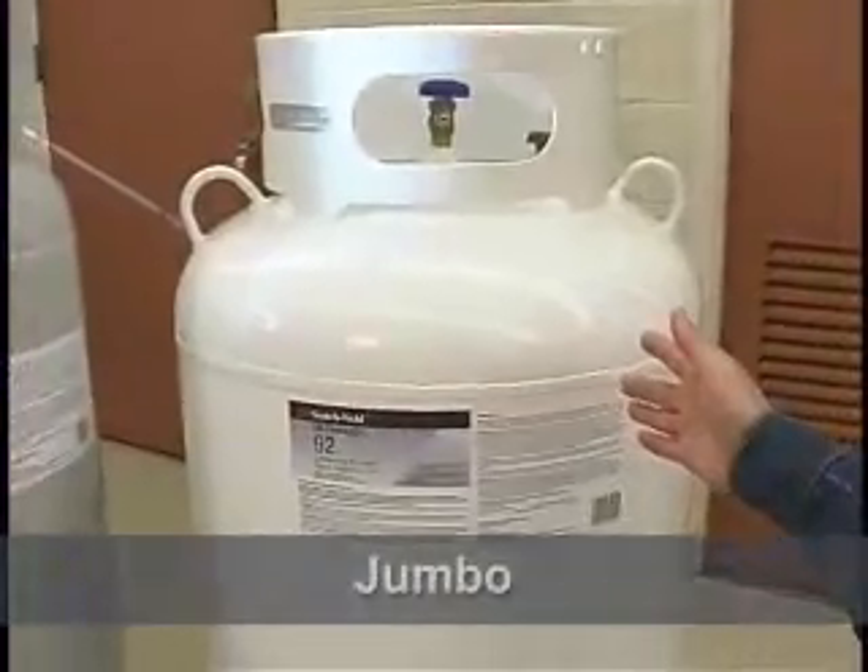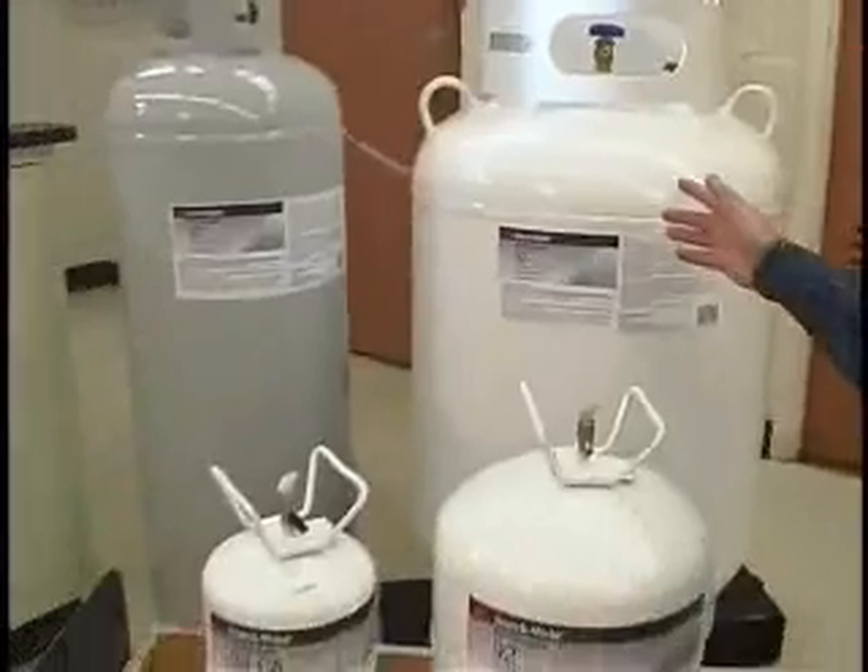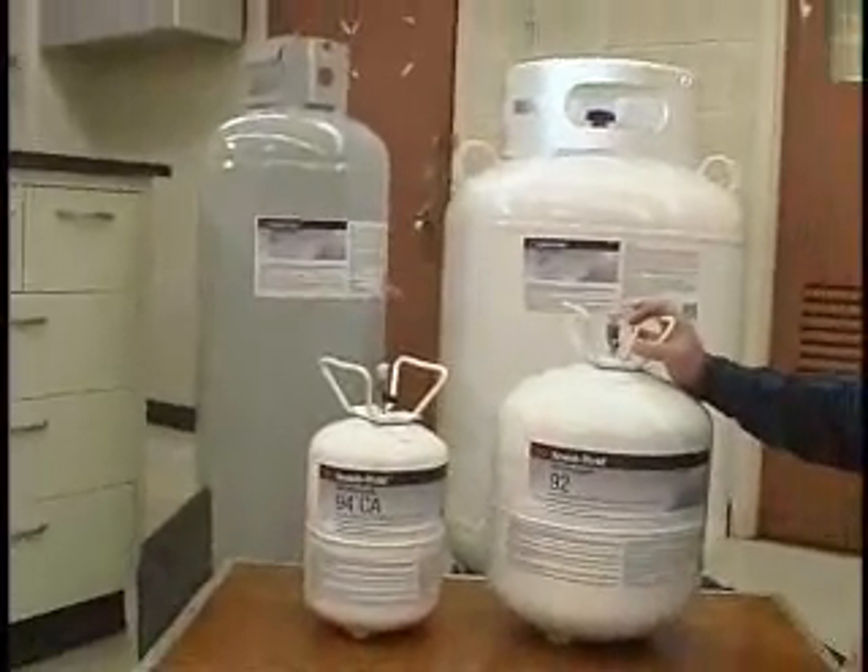Next to that, we have the Jumbo, and this is the equivalent of about 50 gallons of adhesive. So as you can see, we really are offering a bulk alternative.